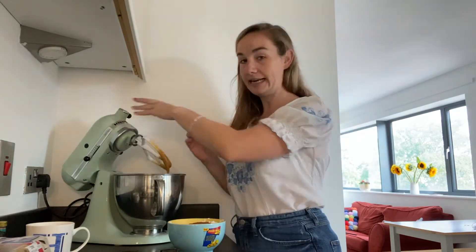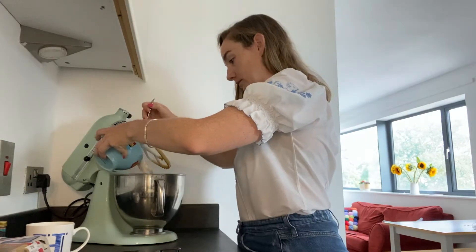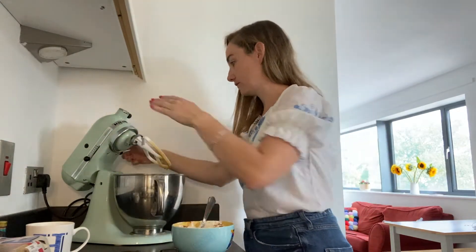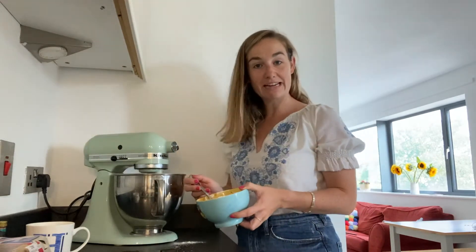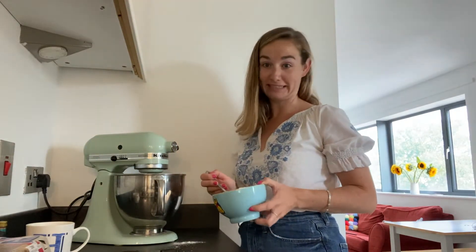So I'm just going to add a little bit at a time and keep that mixer beating. If you're using an electric whisk, keep doing the same thing but don't put all your flour in at once because otherwise you'll be covered in it. Just keep adding it in until all the flour is mixed in.